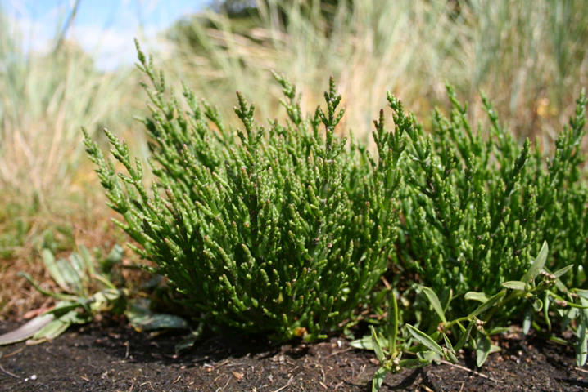Salicornia europaea is edible, either cooked or raw. In England, it is one of several plants known as samphire. The term samphire is believed to be a corruption of the French name Herbe de Saint Pierre, which means Saint Peter's Herb. Samphire is usually cooked, either steamed or microwaved, and then coated in butter or olive oil. Due to its high salt content, it must be cooked without any salt added, in plenty of water. It has a hard, stringy core, and after cooking, the edible flesh is pulled off from the core.